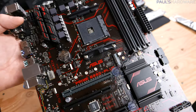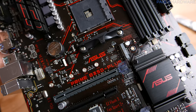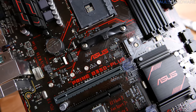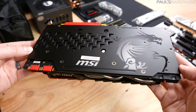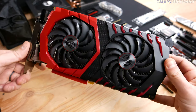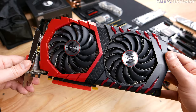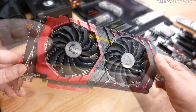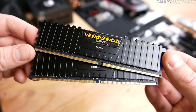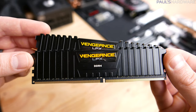Apart from that CPU and cooler, this build features the Asus Prime B350 Plus motherboard — a full-size ATX board with the B350 chipset. The graphics card is a GTX 1070; I basically advise you to choose whatever is the most inexpensive GTX 1070 you can find. This one happens to be MSI's Gaming X version. For memory I have two sticks of Corsair DDR4 3000 speed memory, 8 gigs each.